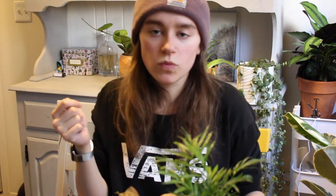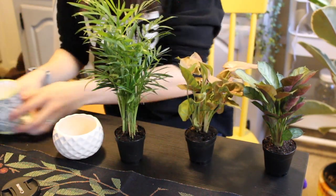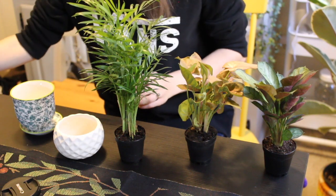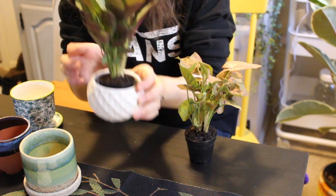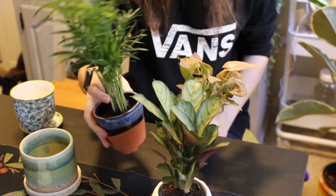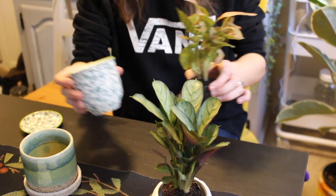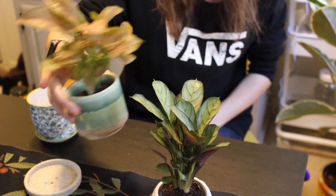So I realized I shouldn't repot them right away, and maybe I will once it rolls around springtime, but for now I don't want to — I want them to have the best chance of living. I have these four small pots that I'll use as cachepots — basically leave the plants in their nursery pots but then put them inside these. That looks kind of cute, doesn't it? I also have this cute little teapot. Let me know if I should repot these guys because I have no idea.